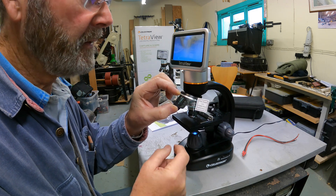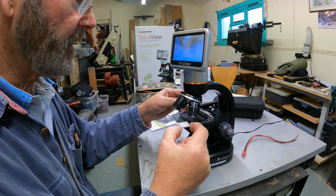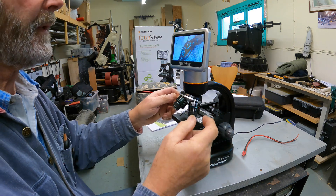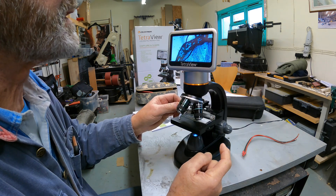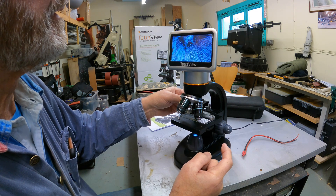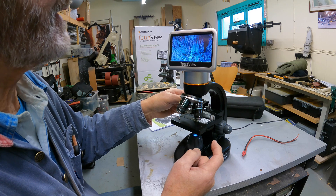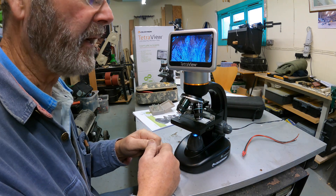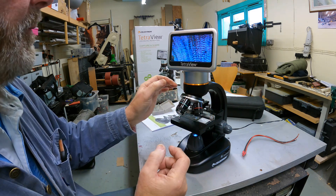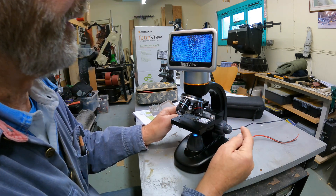I've selected a specimen - it's described as pine wood on its glass slide. I'm going to put that onto the stage, hold the spring back, and put it into position. You can see on the screen the specimen is there, and we can move the stage to center it. I've got it on the 40 times magnification. If I rotate it to the 100 times magnification - there we are, you can see we've got a closer view, and we may have to focus it again using the smaller knob to bring it into focus.